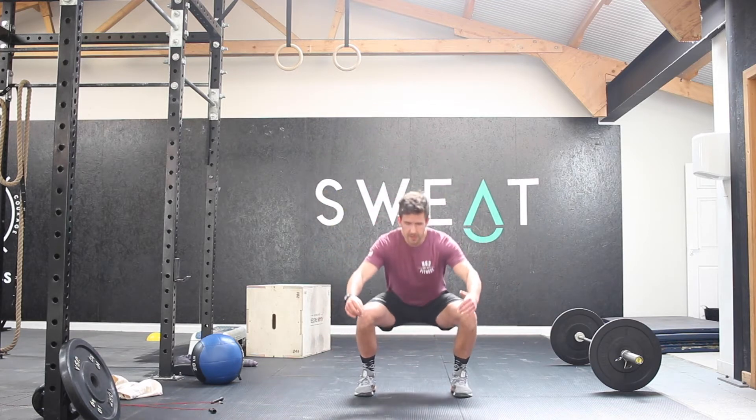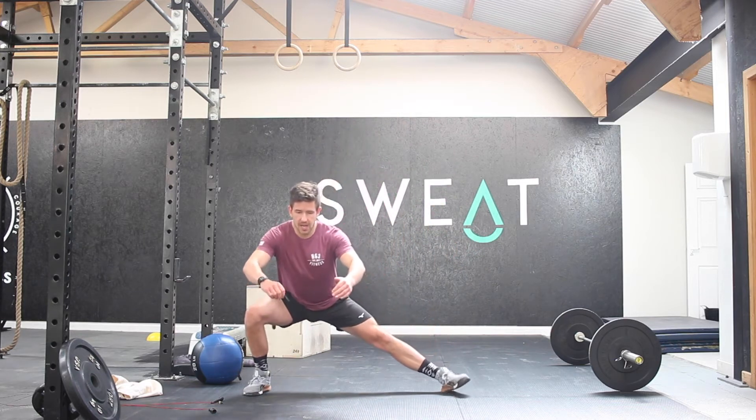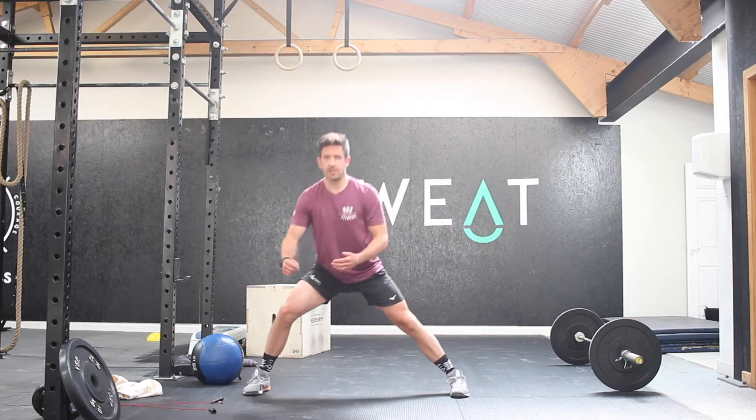Turn the toe, making sure the shoulders and the hips are staying square on all the time. You're going to do 5 on one side, then you're going to do 5 air squats, then lead into your other side and do 5 on that side as well, making sure that we're pushing back up nice and tall, nice and smooth.